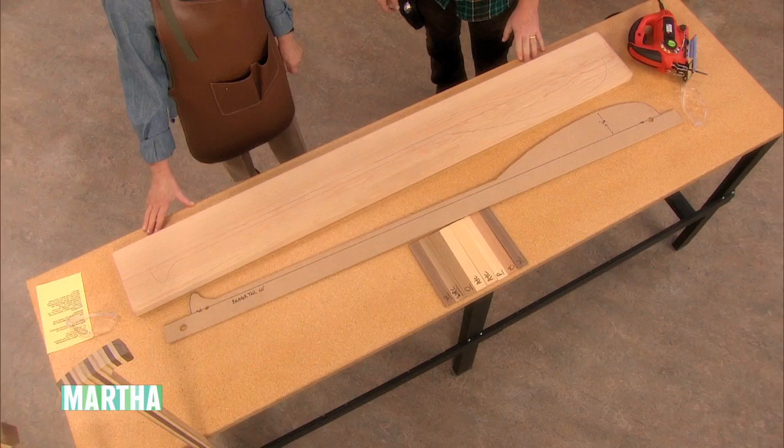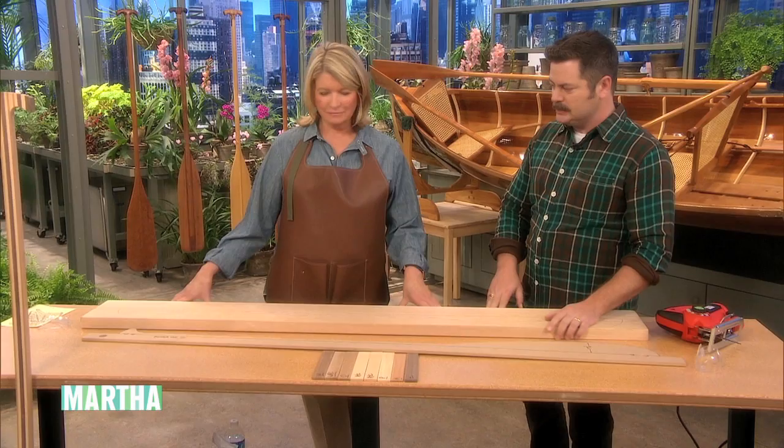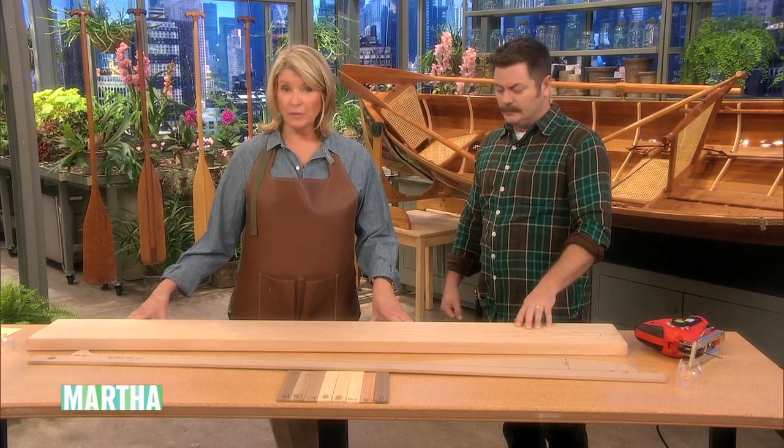Do you have a good workshop at home? I do, yeah. You might call this a love table — why? Well, if you're making paddles on it and working with your hands, that's a version of love.